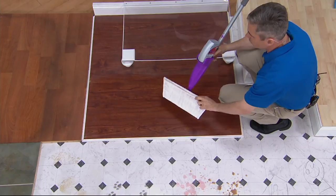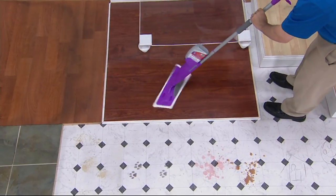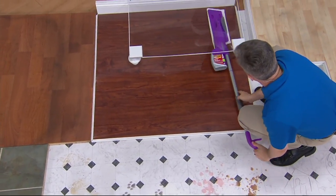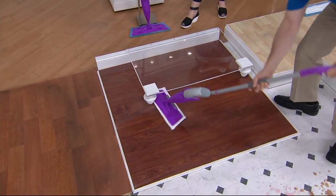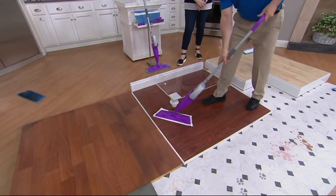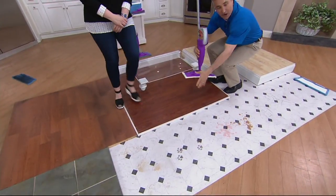Look at these floors — and this is our dusting pad. This is made to grip and attract all that dust, and you can see that it's already done that. We've attached it to our mop head that articulates in every direction, which means now you can easily get all the way underneath your furniture — your bed, your couch, your coffee tables — all the way under there, all the way around your floor, around your legs, up against the walls, all those tight spaces — and easily clean your entire floor just like that.